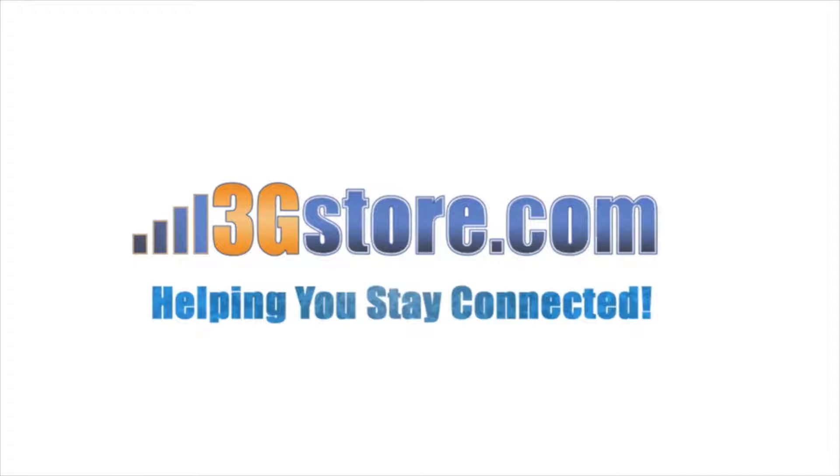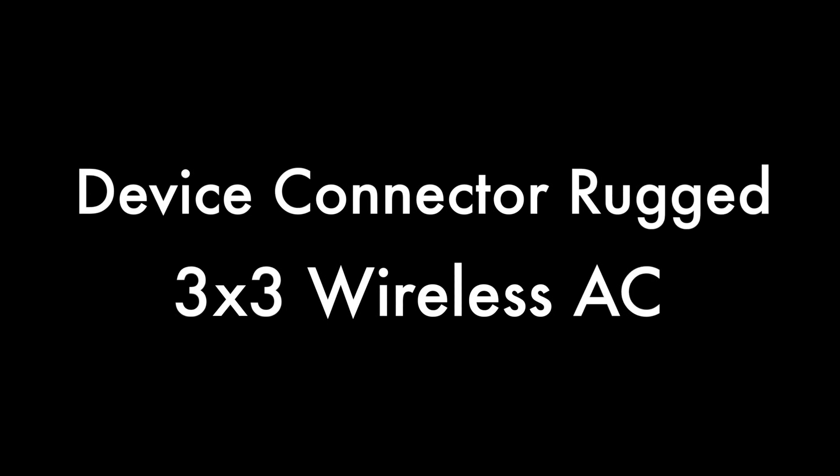Hello, this is Kevin with 3G Store, and today we're going to take a look at the new Device Connector Rugged.